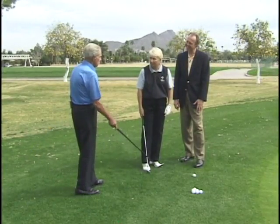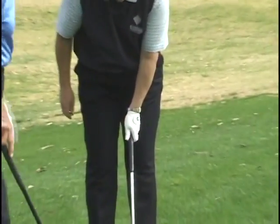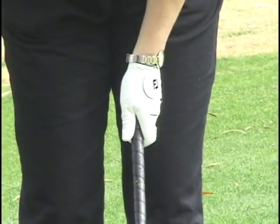Let's have Erin come in and we'll work with her. Okay Erin, now let's get ready to play the shot. First thing you do, of course, is grip the club, and remember that these V's have to be pointing to the center of your body.